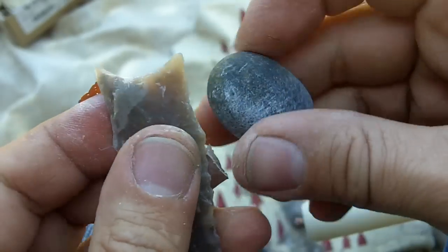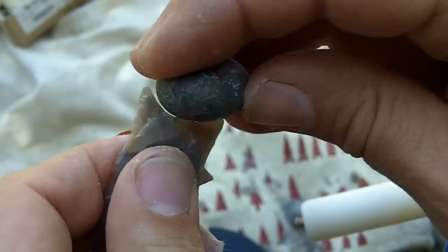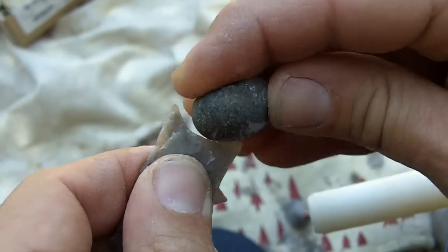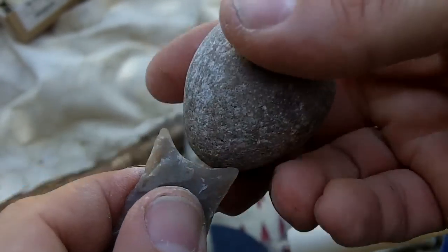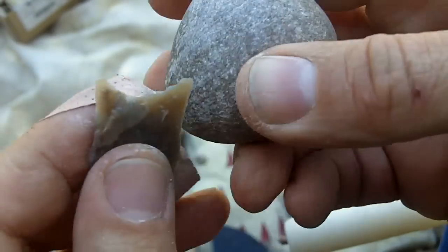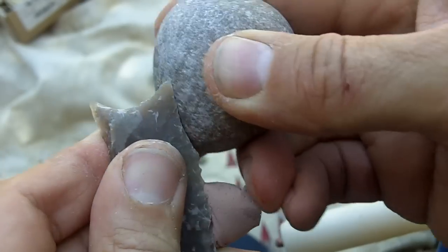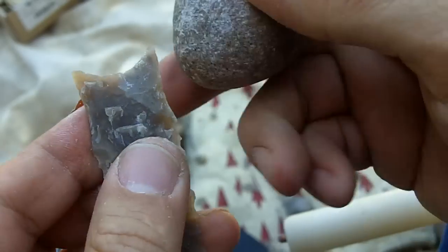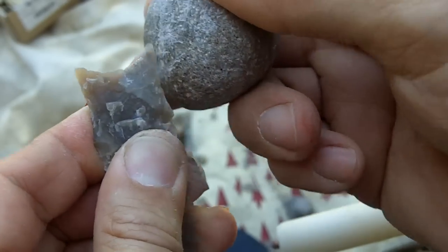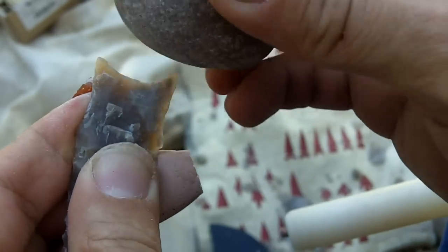I still haven't been able to figure out how to do that. I mean, this will dull the edge, but I guess I could use a coarser grain stone. But for some reason it just doesn't feel as smooth. Maybe it's time, since they are so old.